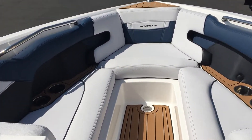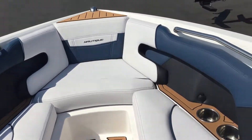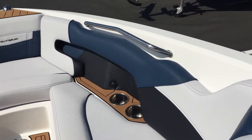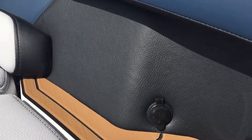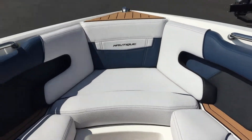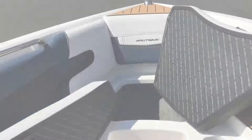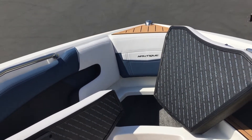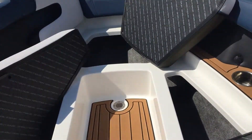Moving through the windscreen, up in the front of the boat we have a nice color scheme, with some more cup holders and another accessory port. This is the storage that you can access underneath the seats in the front here.